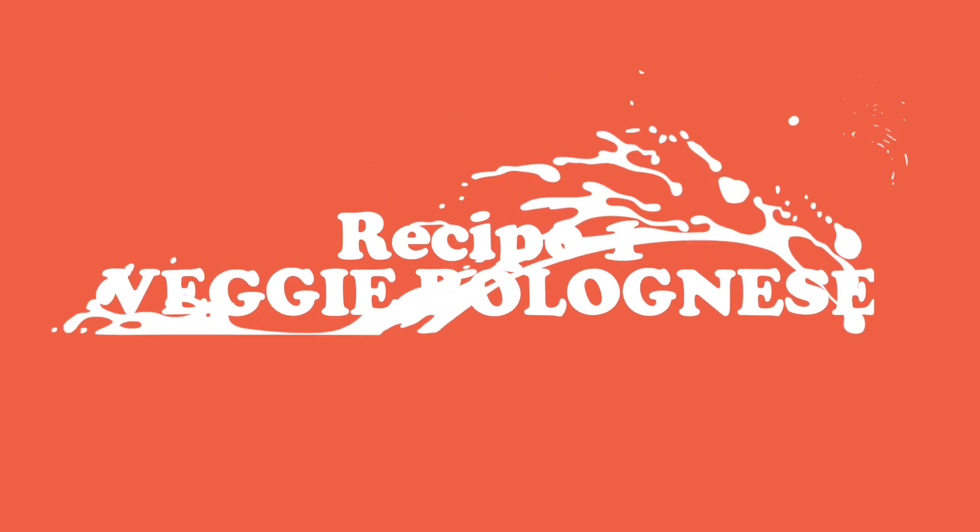Hey everyone and welcome back to another cooking video. Today we're going to be making three meal prep ideas. These are great ones to take to uni or to work, and I'm going to be making two portions of each recipe, so let's get started.